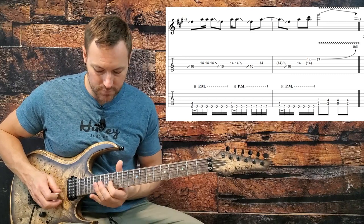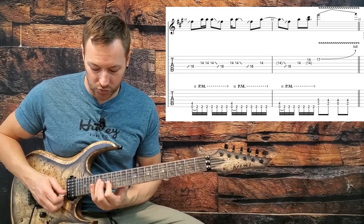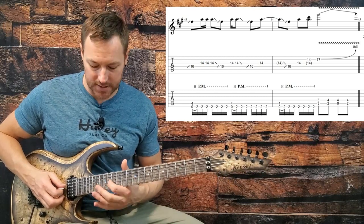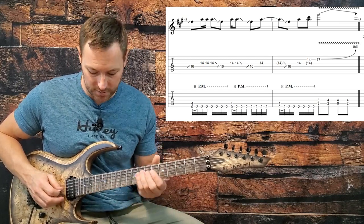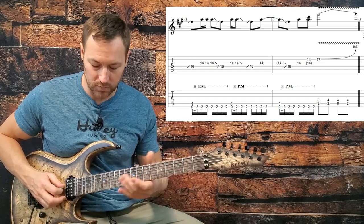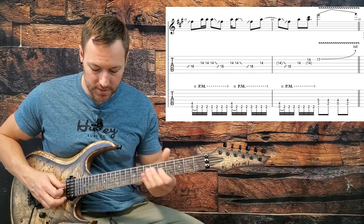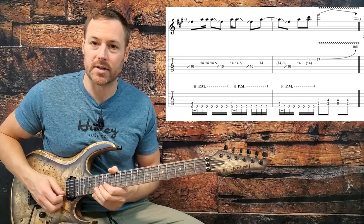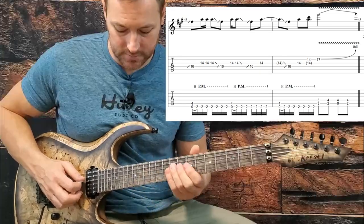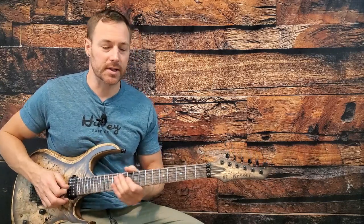To finish this solo off, we're basically just playing with an F-sharp minor triad. Slide into 16 on D and triple pick 14 on G. Slide it down, slide back into 16 and double pick the 14th fret. Then 16, 14, just once on that 14th fret. Then slide into 16 one more time, 14 on both G and B, then the 17th fret on B. Now the whole solo together, nice and slow.